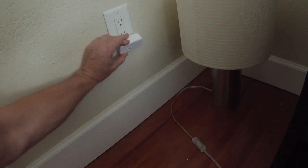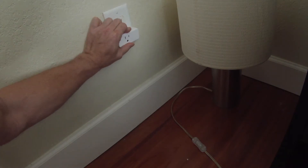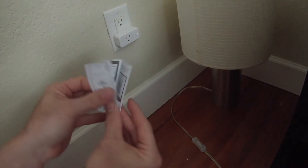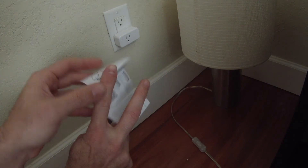We're going to go ahead and plug the smart plug in. The second we plug it in you start seeing that it's searching for Wi-Fi. We're going to grab the manual here and see what it says for us to do.